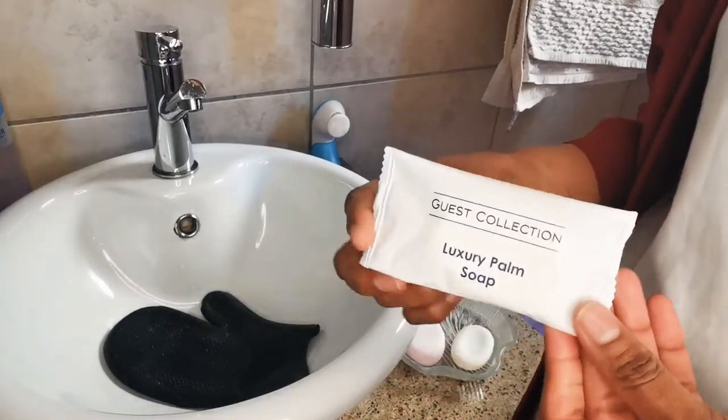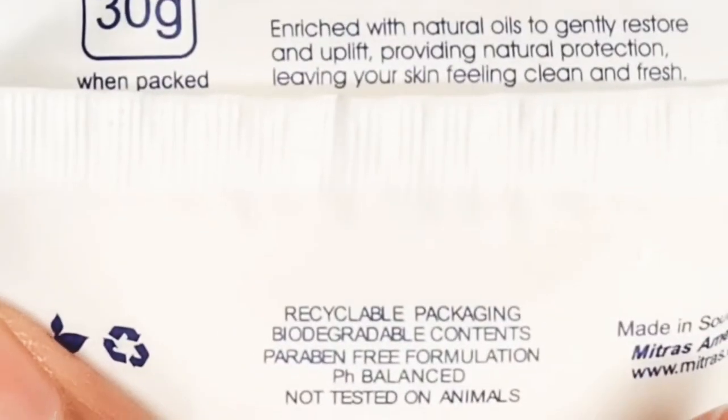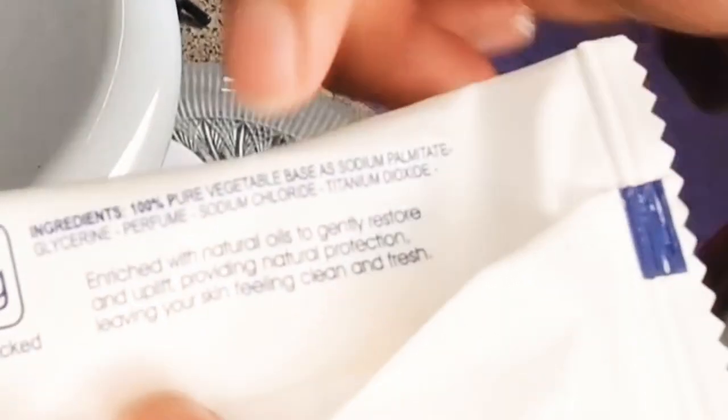The other soap is pretty much the only thing I ever take from guest lodges and hotels that we stay at. The reason I love these is because hotel soaps have to contain very few ingredients. More ingredients just means a higher probability that one of those ingredients will cause allergies, breakouts, or affect guests who use them.